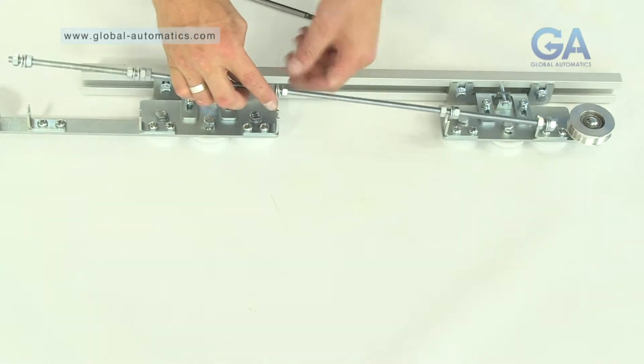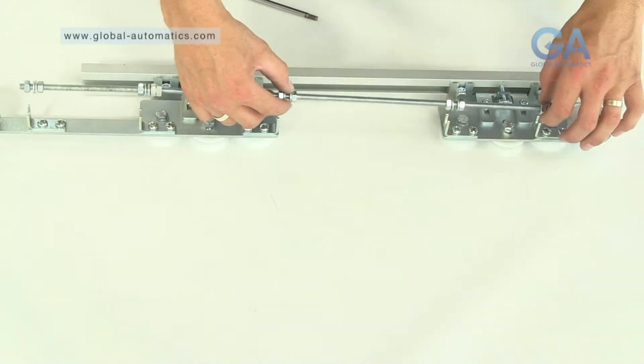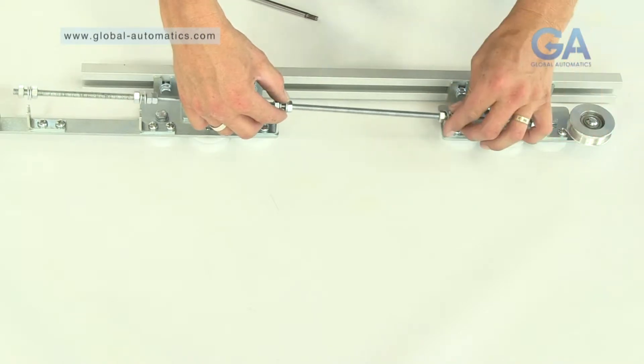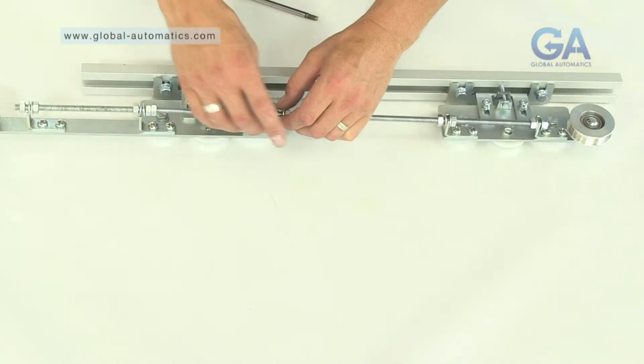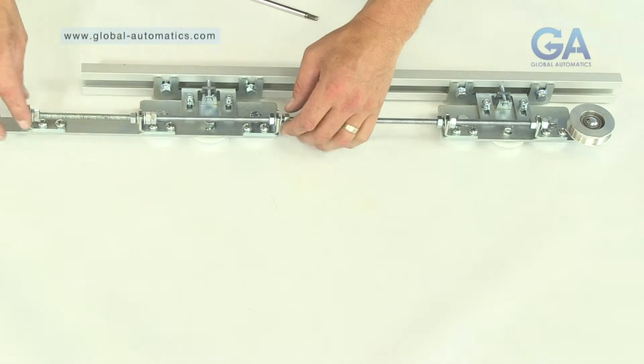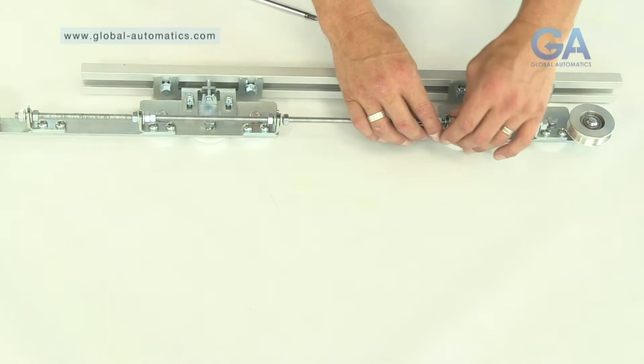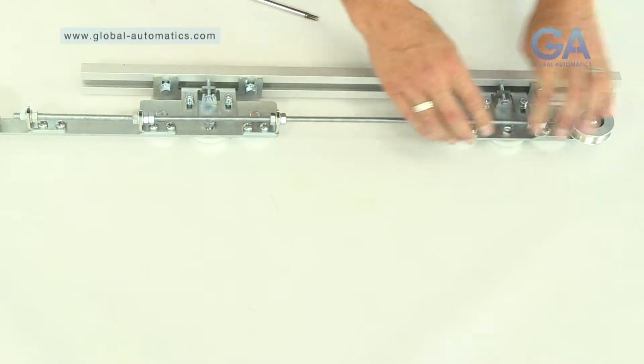Three, line up the studding nuts and the washers to match the positions of the bracket on the long and short arm carriage assembly. Make sure the washers are either side of the bracket. Four, tighten the nuts as appropriate to secure the studding in place.